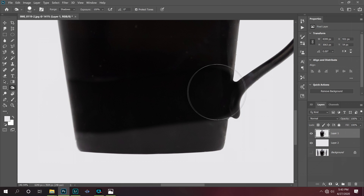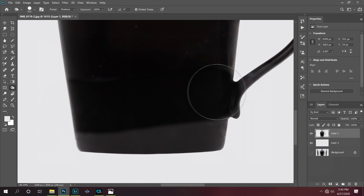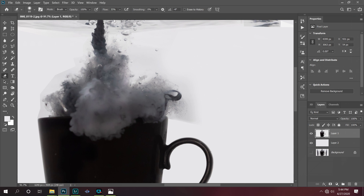There was a reflection on the edge of the tank that made the bottom of the cup here brighter, so I'm going to darken that up. I'm also going to come in here with the eraser tool and just touch up these edges and feather them in a bit.